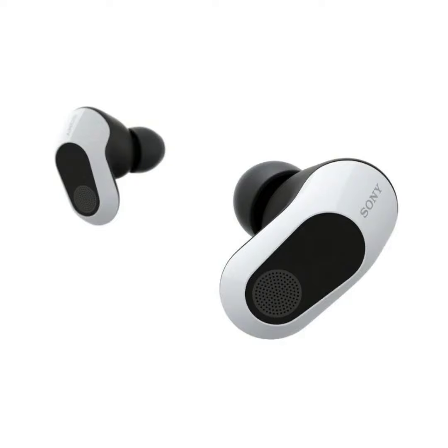Sony InZone Buds with 360-degree spatial audio, noise cancellation, and long battery life launched for gamers. After launching the InZone M3 gaming monitor at the start of this year, Sony has now added new earbuds to the lineup called the Sony InZone Buds.